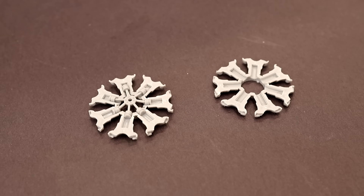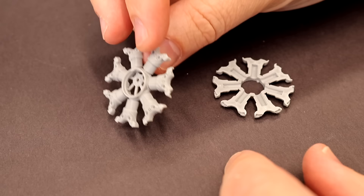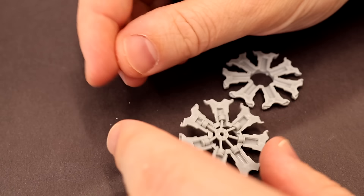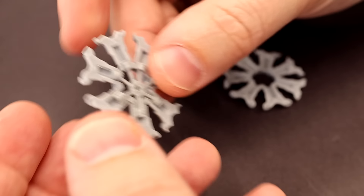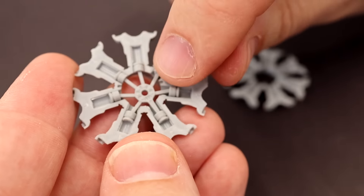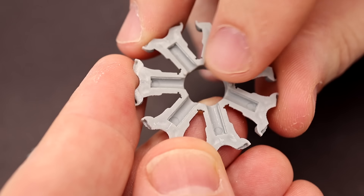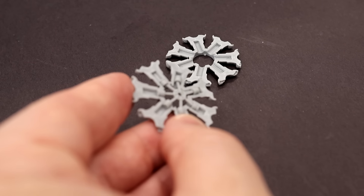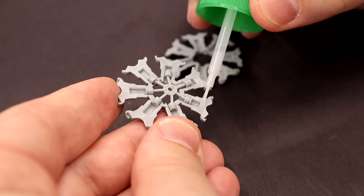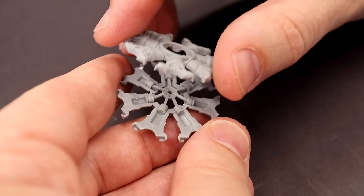So without further ado, let's get into the build. These are the first two pieces of our Focke-Wulf 190 A4 — the two cylinder halves. I've gone ahead and prepped the parts per the instructions: cut off the little tabs, and pay special attention to two little indents that match with two little spots that you'll glue together. We're going to go ahead and do that, and with this application of glue, the build is officially underway.